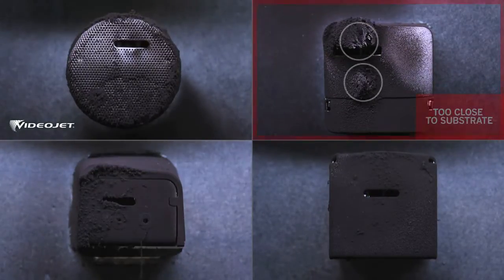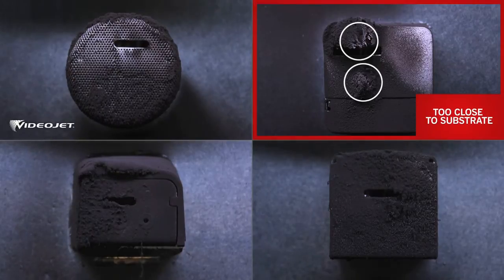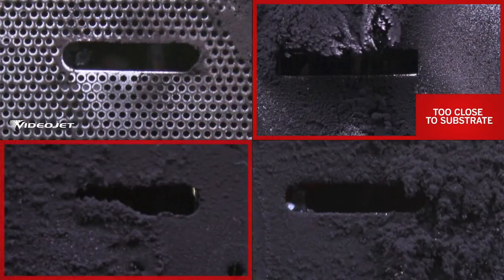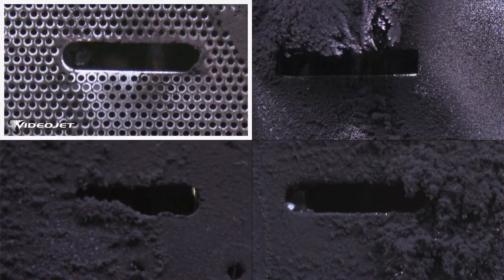Again, competitor A is stopped as the buildup gets too close to the substrate. At the end of the run, competitors B and C have a lot of buildup, partially blocking the slot. By contrast, the VideoJet CleanFlow printhead is once again the cleanest.